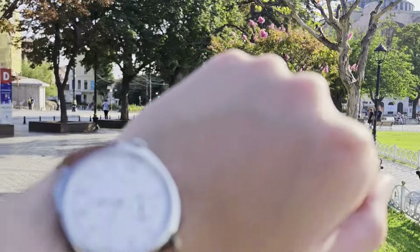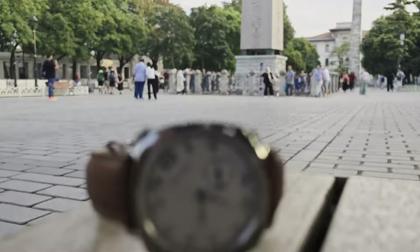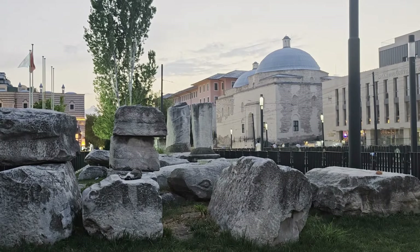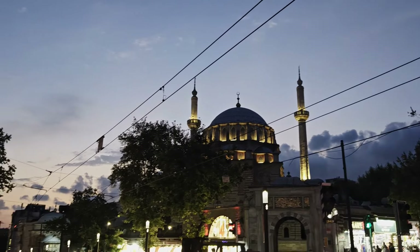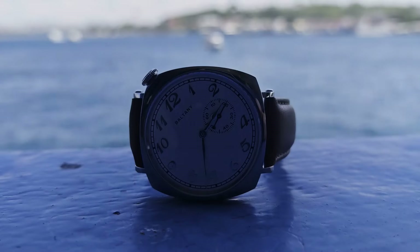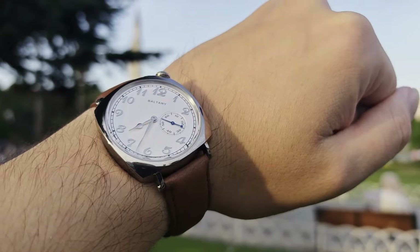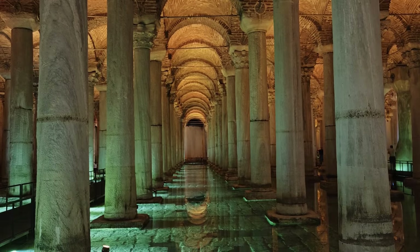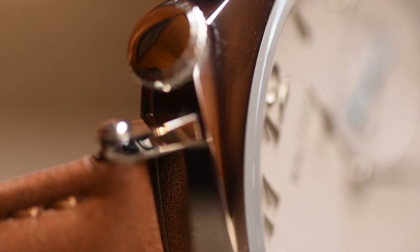Whether or not you feel comfortable wearing something that is such a blatant homage is really a judgement call only you can make. As fans of horology, we know Vacheron as one of the Holy Trinity — one of the oldest and most respected watch brands. However, members of the general public are far less likely to have any awareness of them or the Historic American. This isn't going to put you in a situation where someone asks if that's a Rolex because you're wearing a dive watch. That said, given the unique design it will draw some attention and questions. I do think in this instance the overwhelming majority are never going to see, let alone own, the real thing, so it's a little easier to rationalize — but that's a personal decision for you to make.